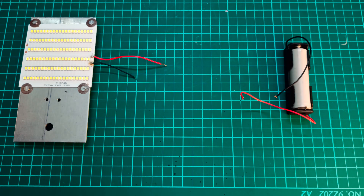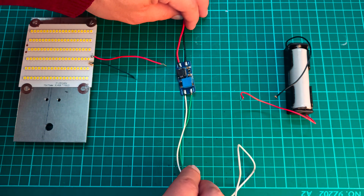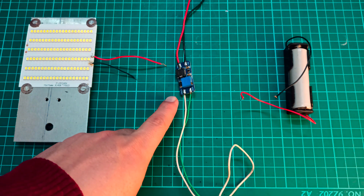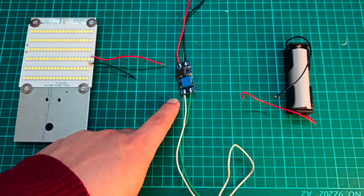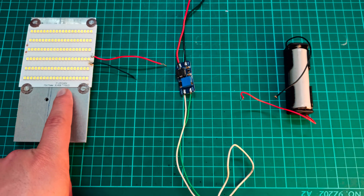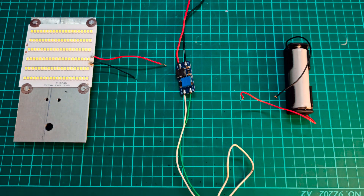So to drive this LED strip we will be using the MT3608 DC to DC boost converter module. This DC to DC boost converter is going to step up the 3.8 volts to 9 volts as per the requirement of this LED strip.